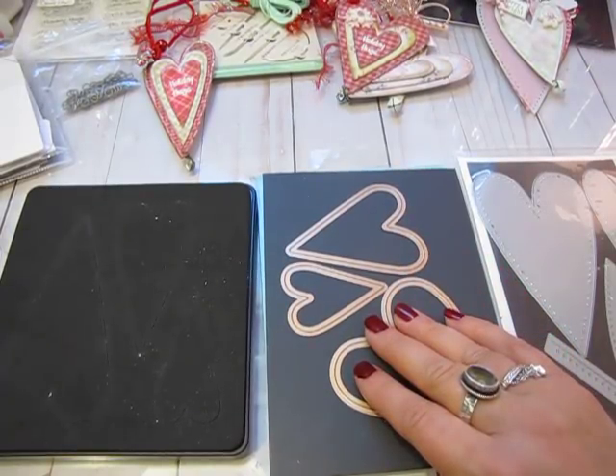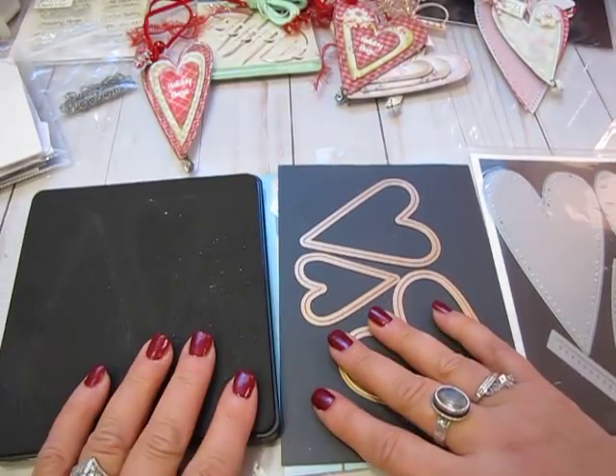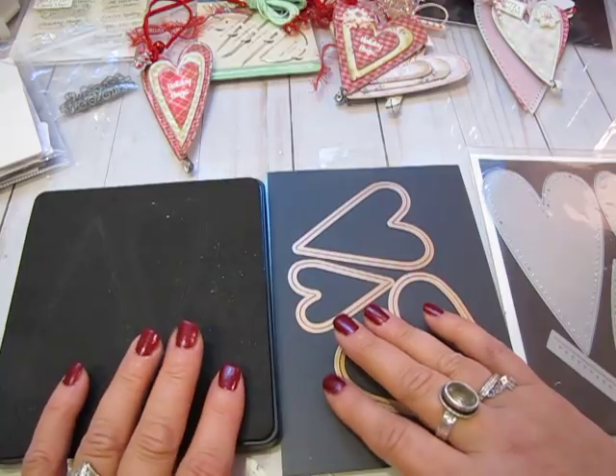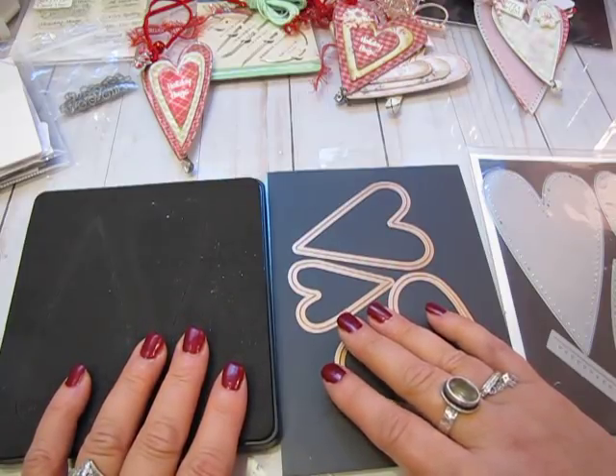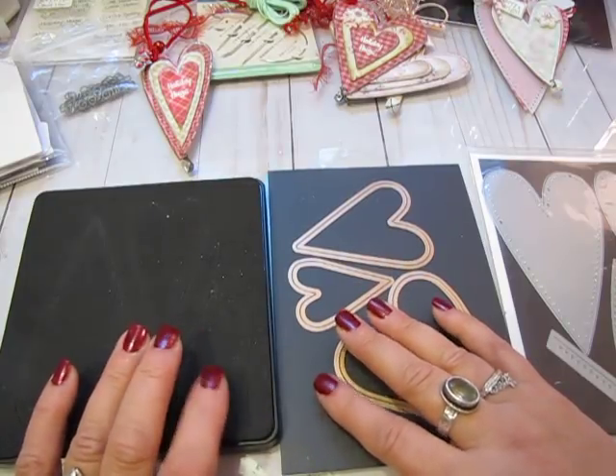Hi everyone, it's Jill with Greenwood Girl Cards. I'm coming on really quick to answer some questions I've had on my last video and through Instagram, before my account got hacked, about the Prim Heart dies.